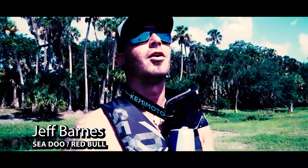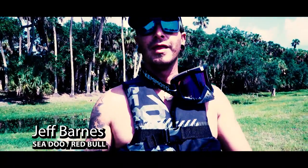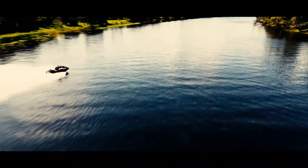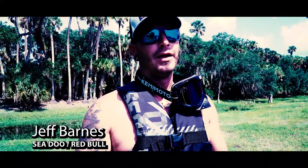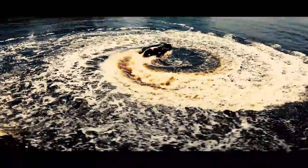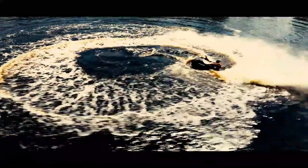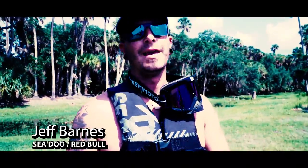These Canimoto goggles are awesome — they're great when you're out on the water, when you're on dirt, when you're on land. At speed they don't fog up, you can see clearly. Highly recommend these, and for the price you can't beat it.